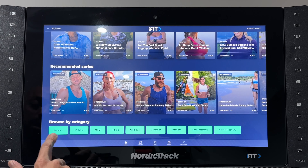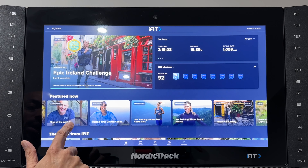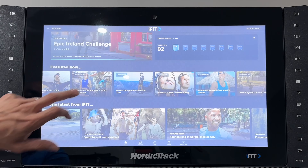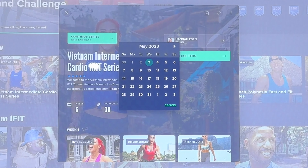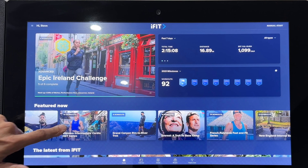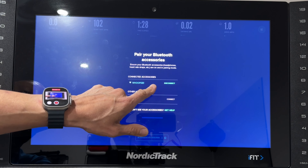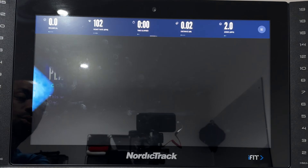You can browse by category and one thing I really like — I can pick a series like the Vietnam Intermediate Cardio HIIT Series that I don't want to do now but want to do after finishing my current one. So I know I'm running today, the 3rd of May, and I'll be running again on the 5th. When I come back on the 5th, that series will have moved to the front and be ready for me to start. When you start a workout, here's the waiting room — your heart rate monitor is automatically connected and your headphones connect when you open them. When you're ready, you can end the warm up and the workout will start.